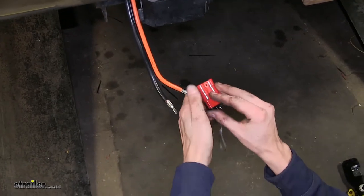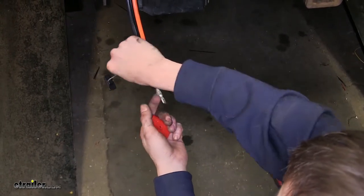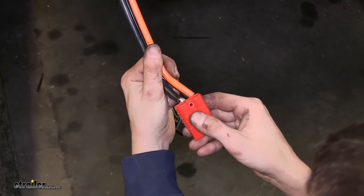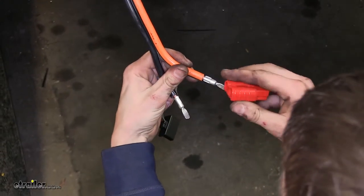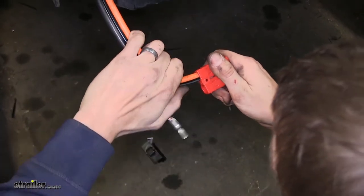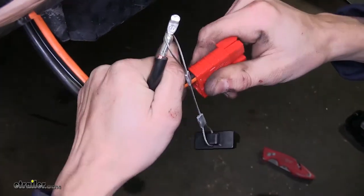Now we'll take our quick disconnect housing and pull off the cover. On the end we have a lanyard — we'll slide that over one of our wires; it doesn't matter which one. You'll notice there's a positive sign and a negative sign. We'll attach the positive to our positive cable, which in our case is the orange one. We'll slide the cable inside of the connector and push. When you hear it click, you know it's secure.